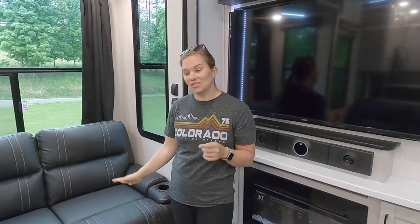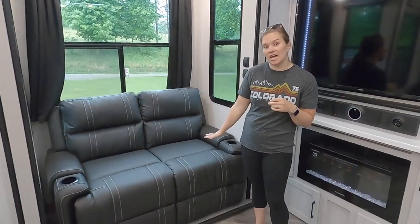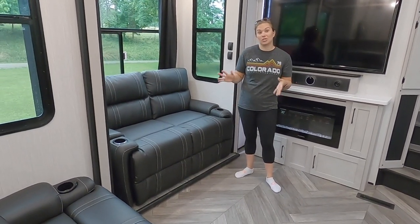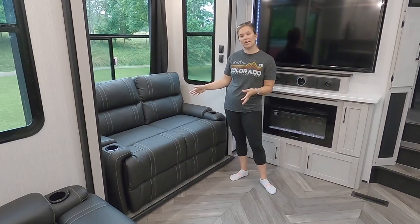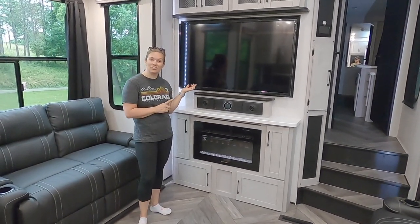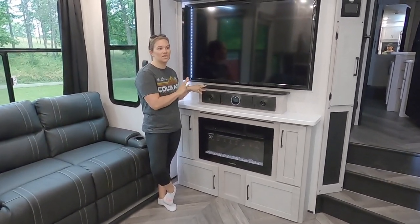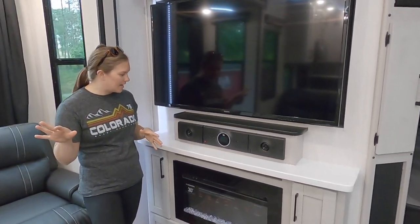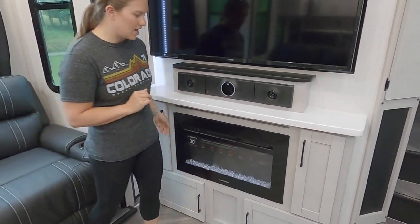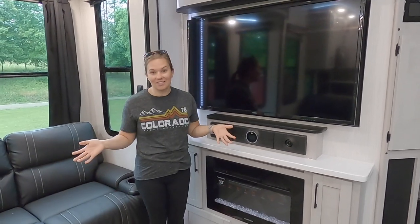Another thing about these couches — the other two are fully reclined with legs that come up. This couch does not recline, but it folds out into something between a twin and a full size bed. So if you need a little extra sleeping arrangement, this does fold out into a bed. We also have a TV, a surround system that can play music outside or in the back part of the camper, our fireplace, and some extra storage. That's the living room.